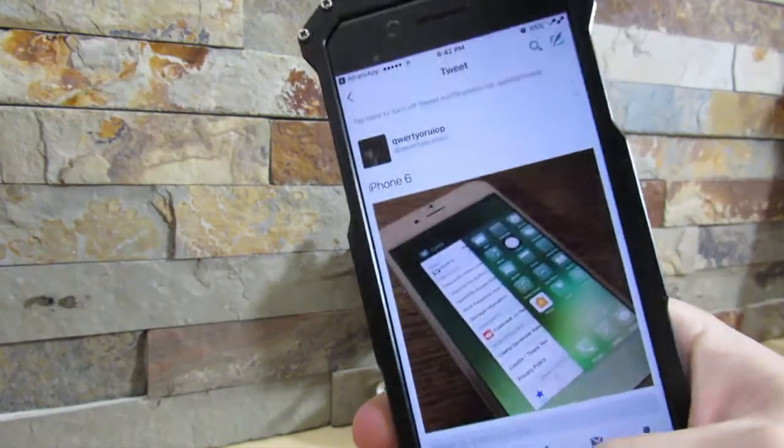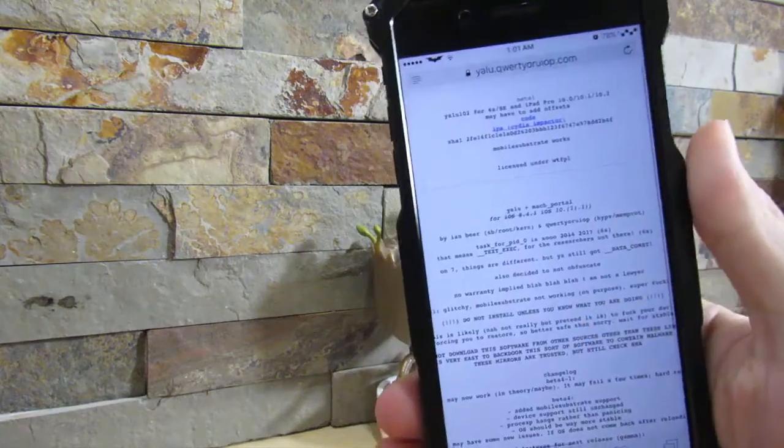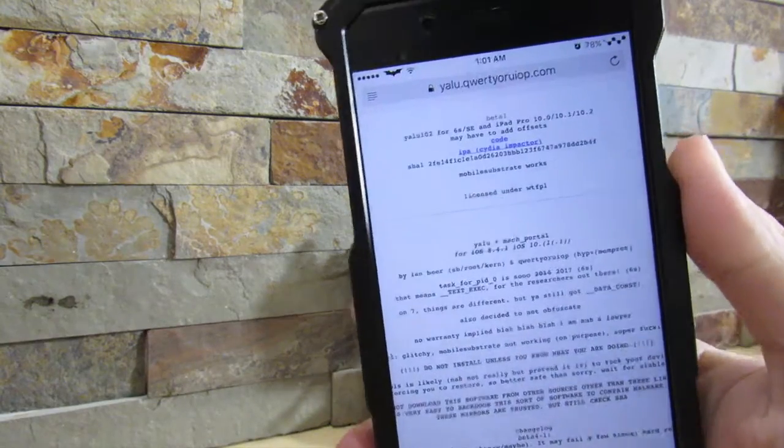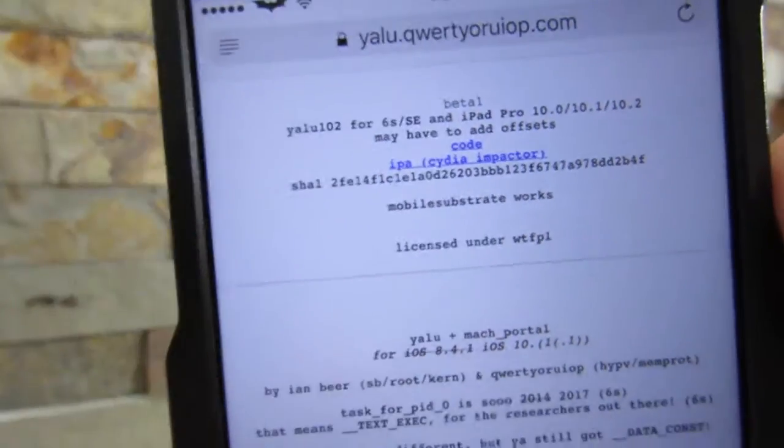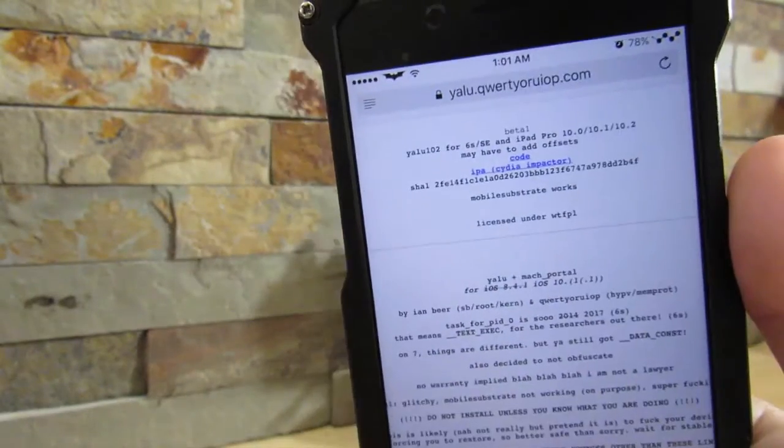You want to go to the description below and I'll leave a link. It should be this website right here where it says the IPA for Cydia Impactor — just download that inside and you should be good to go.